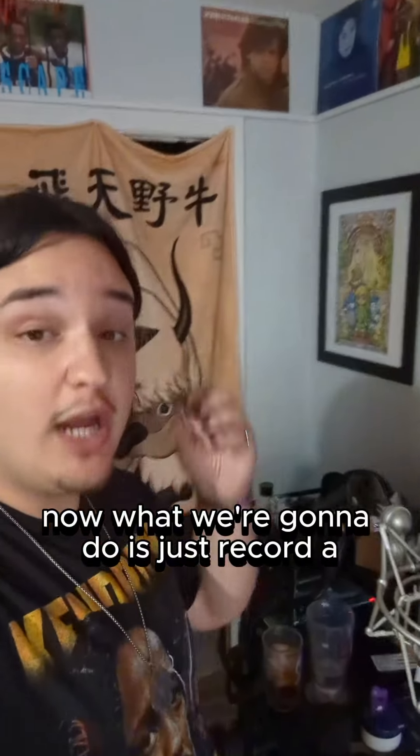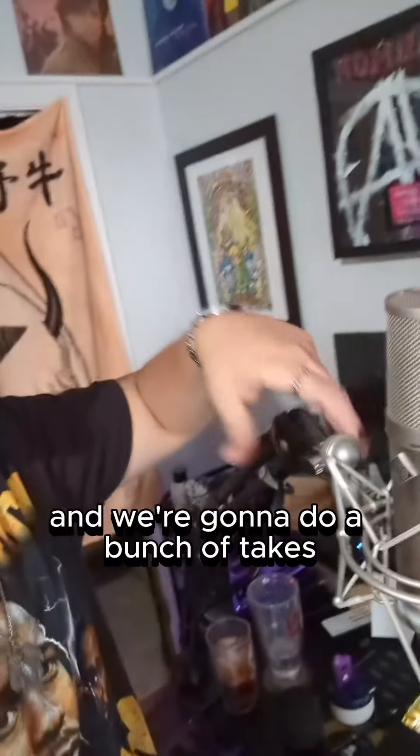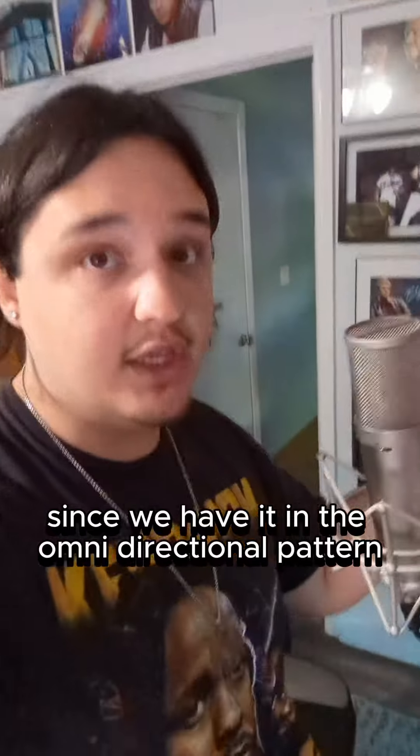What we're going to do is record a bunch of layers of this chant that we want to sound like a big crowd and call and response. We're going to do a bunch of takes moving the microphone around to different positions since we have it in the omnidirectional pattern.